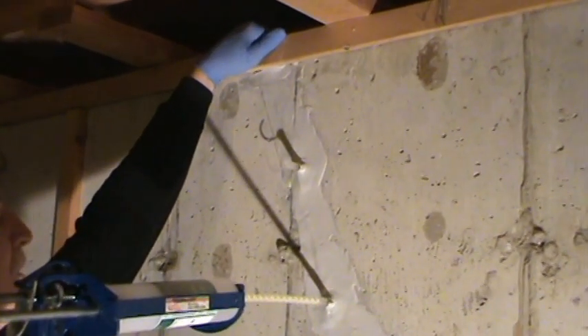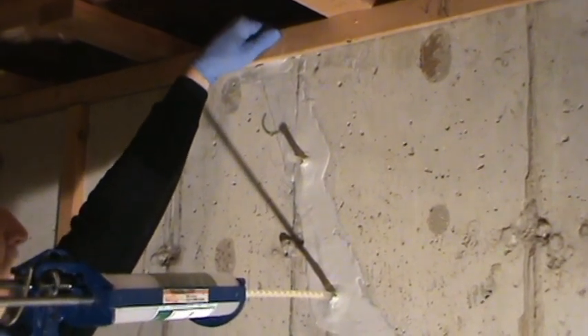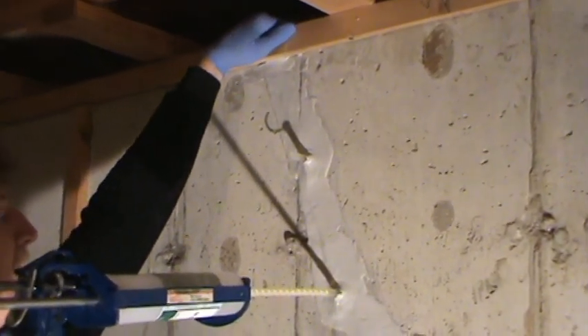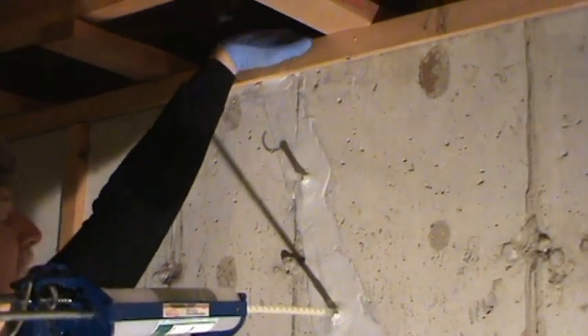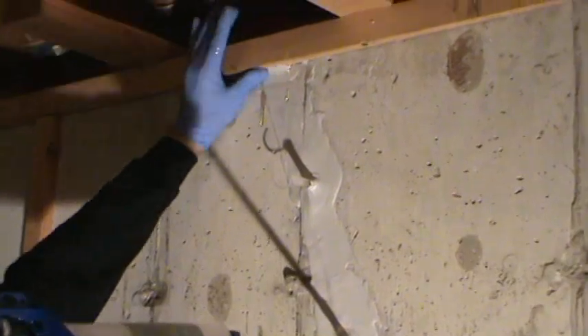Earlier, we mentioned leaving the top 1/8 inch of the crack unsealed. This is done so that you can see when you've filled the crack. If you surface seal to the very top of the crack, resin will flow over the top of the band board and generally cause a mess.